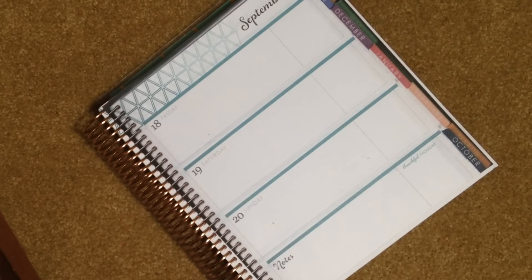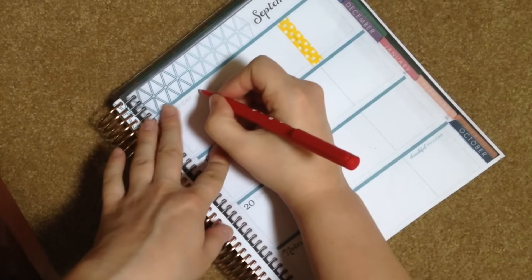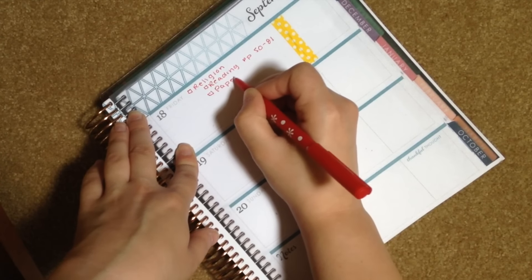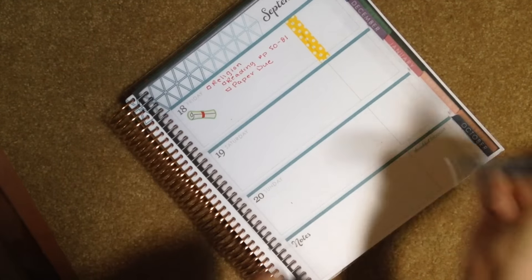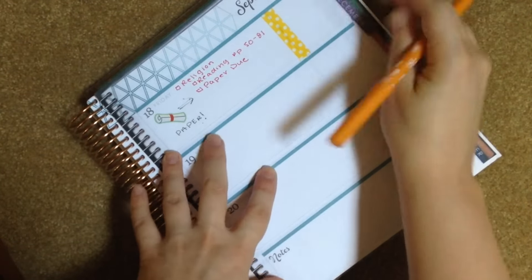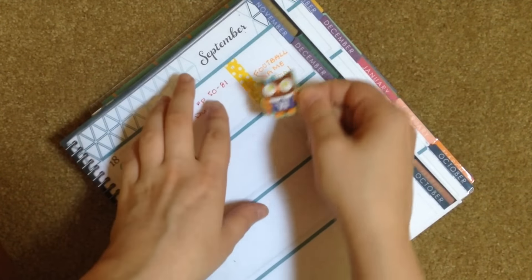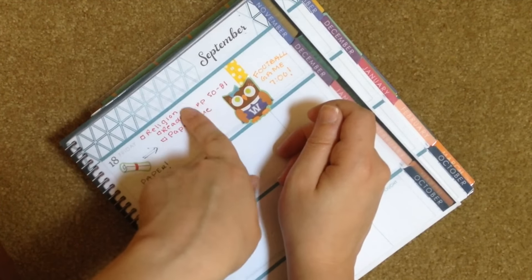I'll go ahead and show you how I would use the other half of the planner as well. I'll lay down the same washi tape on Friday because that's the only day where I would have class — I only had religion class on Friday morning. But we often had papers, so I'm going to put 'paper due' and use a scroll sticker to represent the paper, and highlight it so I remember it's due. Maybe on a Friday night in September your school would have a football game, so I'll put that in the fun section and use this little cheerleader owl to decorate.